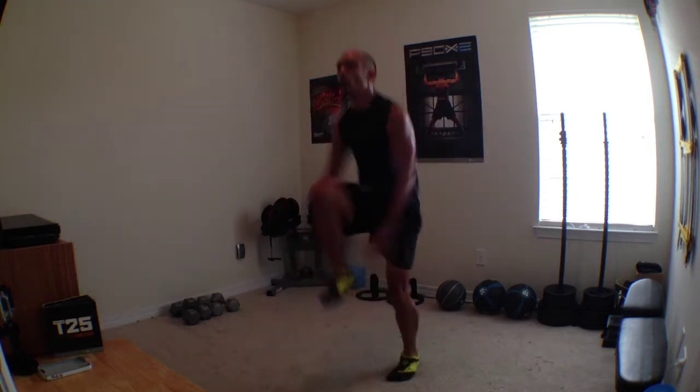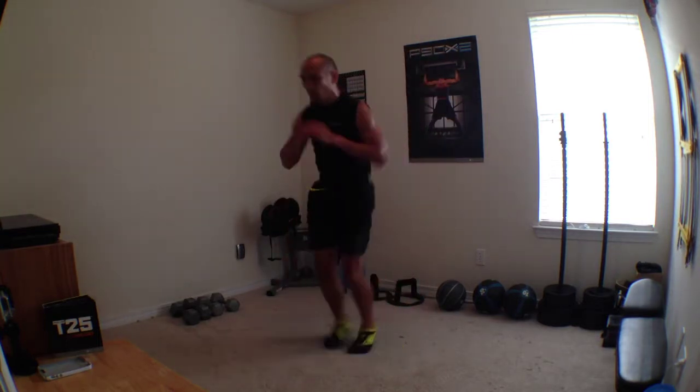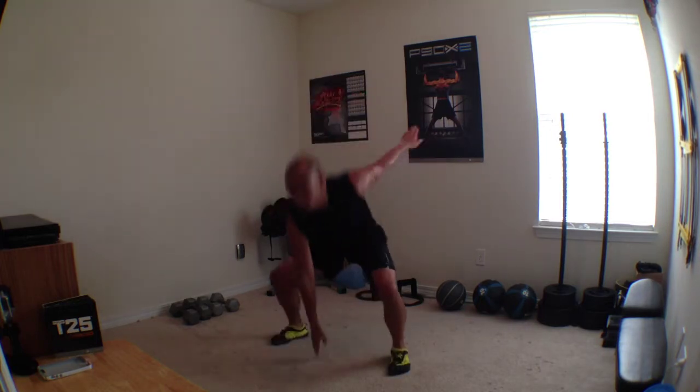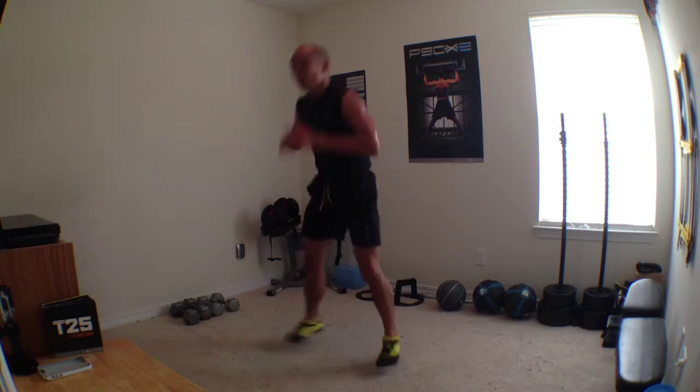Excellent job. Give me four more. Here's four and three. Ready? Bell. Squat. Hands down. Out to the side. Give me four more. Here's four, three, two — knee up and over.